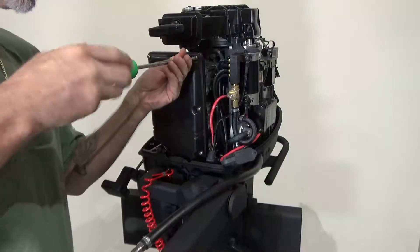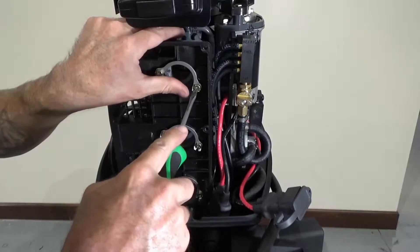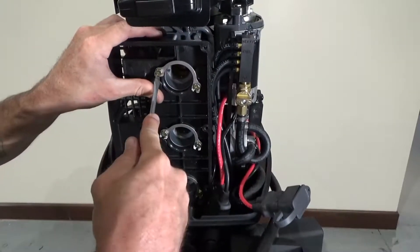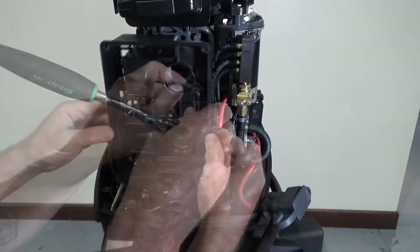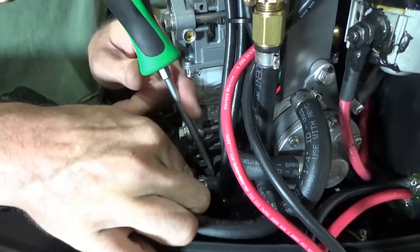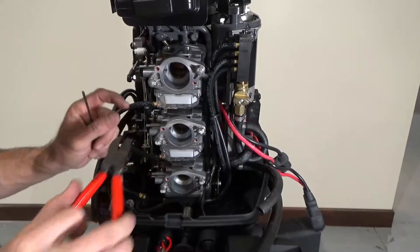Begin by removing the six Phillips head screws securing the air silencer cover. Next, fold the lock plate tabs down to allow access to the bolts. Remove the six 8 millimeter bolts to free the air silencer. Loosen the hose clamp on the fuel pump inlet hose and disconnect the hose.